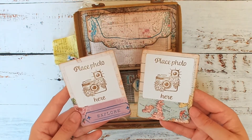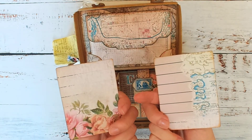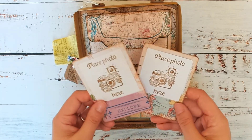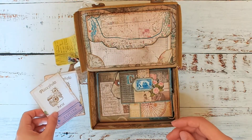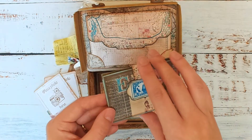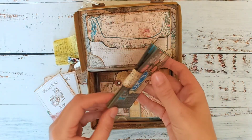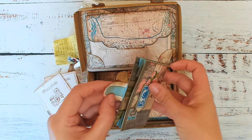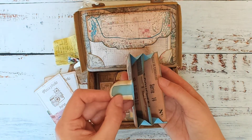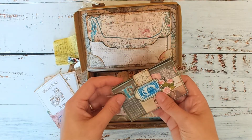I used the papers in the kit to create these cute little picture holders — this is actually a die I have — and there's a place for me to stick a photo. You've seen me create this in a previous video. This was just a little travel wallet that I made with an expandable pocket so I can put things like stamps and small pieces of ephemera in there, great for travels.